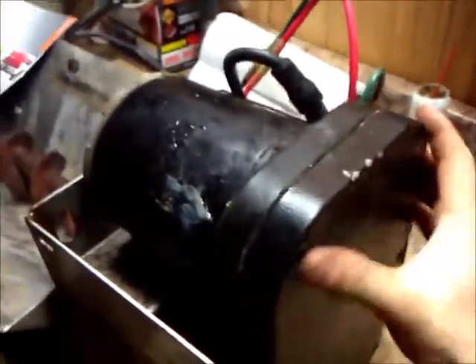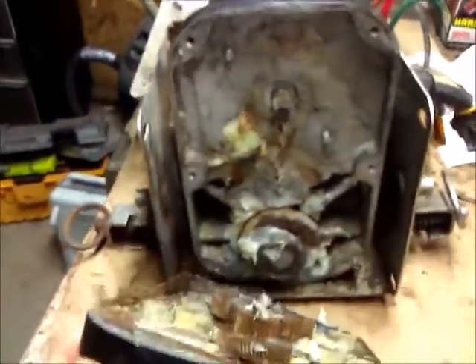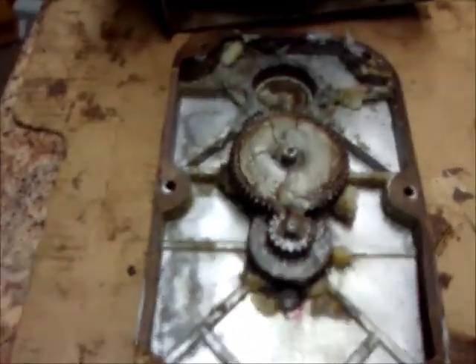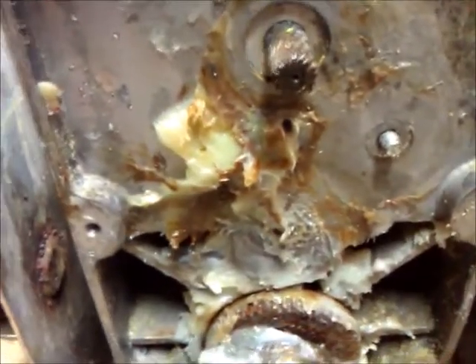When you take the cover off you want to be careful because there are gears that fit into this housing and they're loose. There's also a gasket in here and it was pretty stubborn — I had to work on it a bit. As I pull this off you can see right away there is grease, some gears, and the gasket got a little torn — probably repairable with some sealant. You can see the electric motor has a splined or geared shaft, which is going to be the problem because that's not going to be a common motor to find.